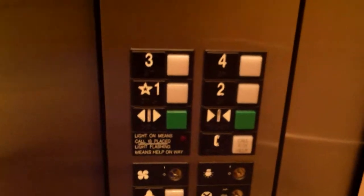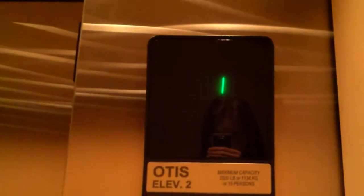Otis Series 1. Let's go to floor 4. It's a very slow Otis elevator.